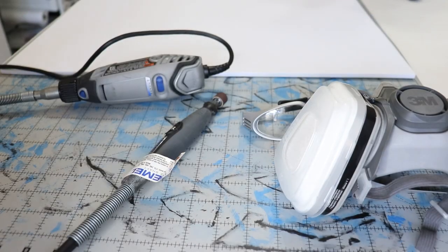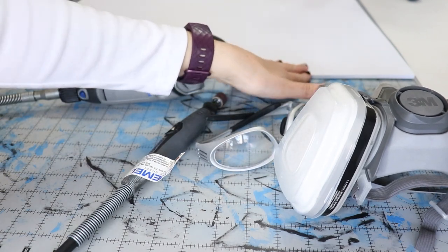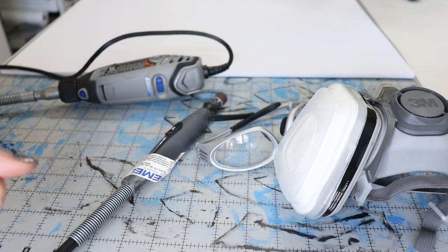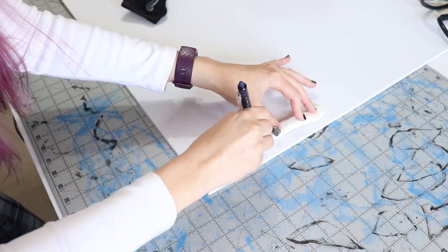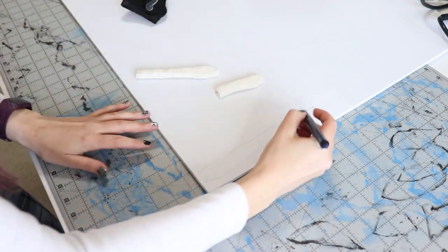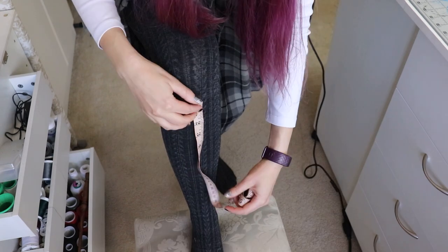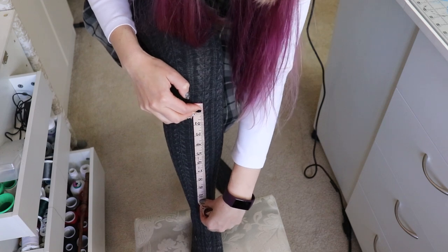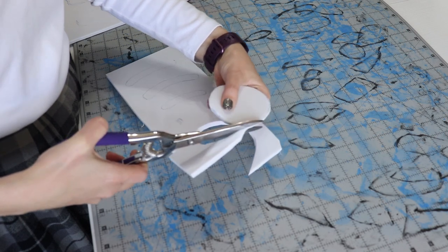My studio isn't the most ventilated space, so I have goggles to protect my eyes from any flying foam pieces and a respirator to make sure I don't inhale any toxins or foam dust. To start, I'm going to trace around the bone pieces I've already made since they're the right size, then measure my upper and lower leg and leave a little wiggle room in the middle. With my foam scissors I'll cut through my four millimeter foam to cut out each piece.